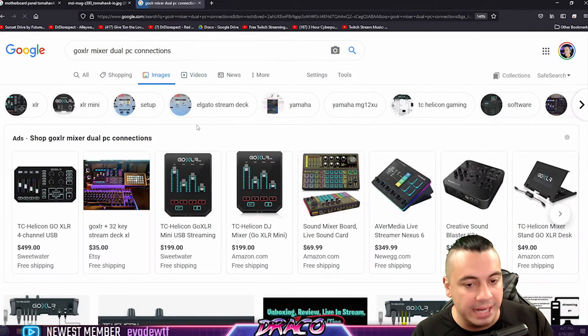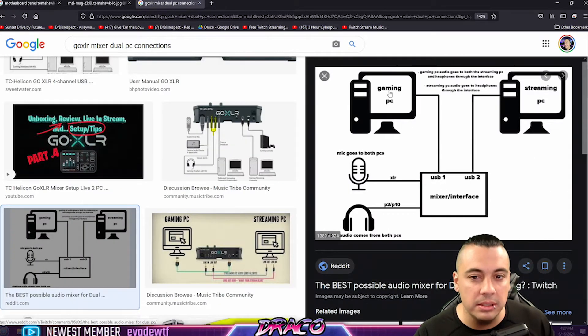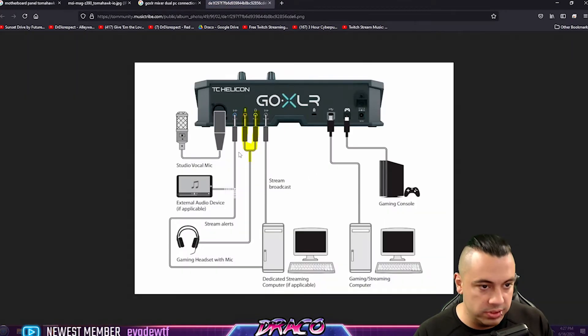A lot of people think they absolutely have to have a mixer and you really don't. You can see here on the gaming PC you have your XLR microphone, your gaming headset, and everything else is coming from the streaming PC. Here's another option you can use to connect everything: you have your studio vocal mic, an external audio device, headphones and stream alerts, your stream broadcast, and it all connects to your gaming console or gaming computer.